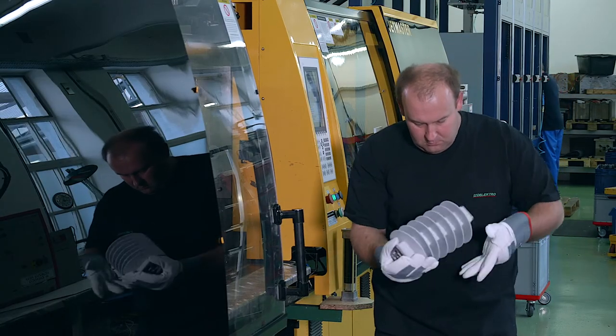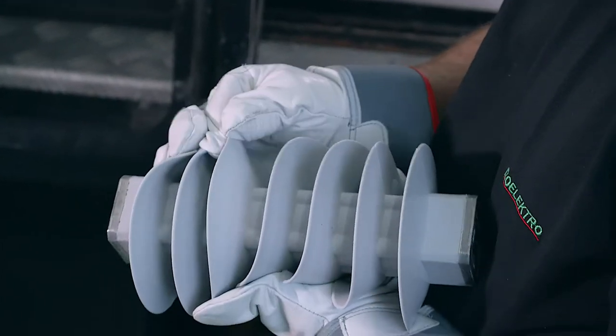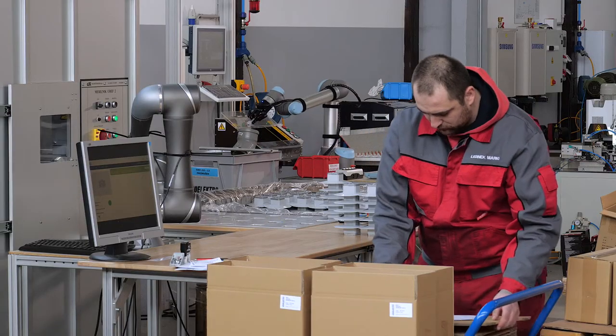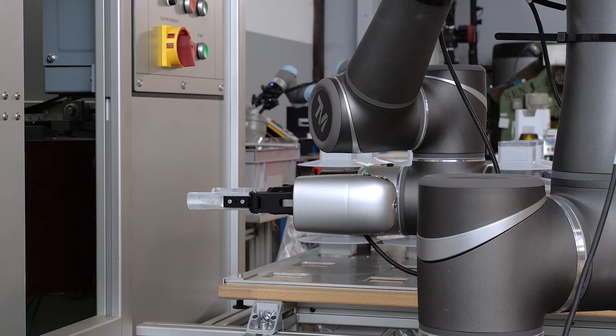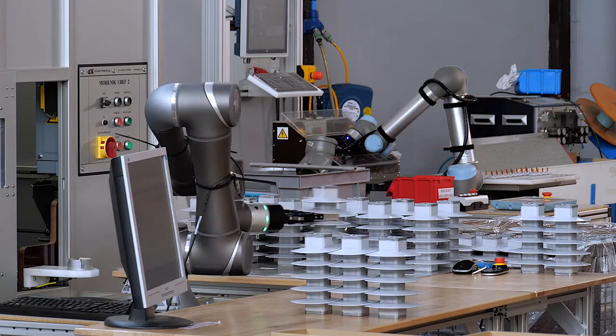After siliconizing, we perform a visual check of the silicone coat and a mechanical test of silicone adhesion to the Surge Arrestor core. The final quality control involves measuring the partial discharge and reference voltage, carried out with the aid of a robot.